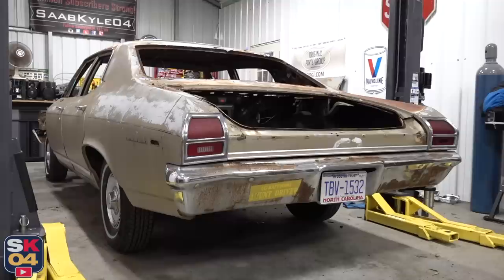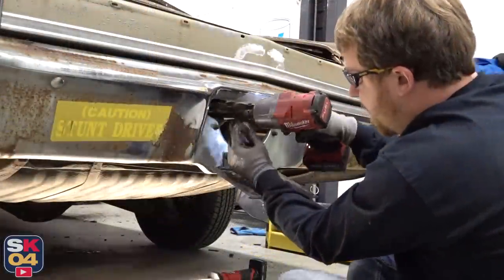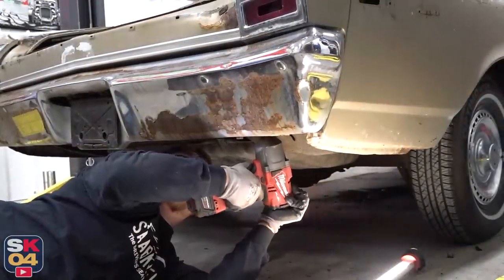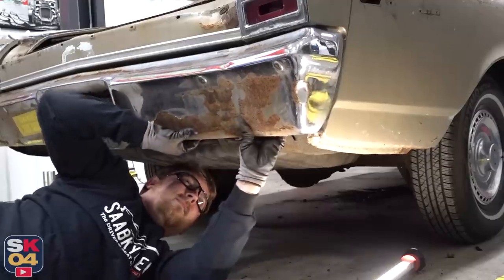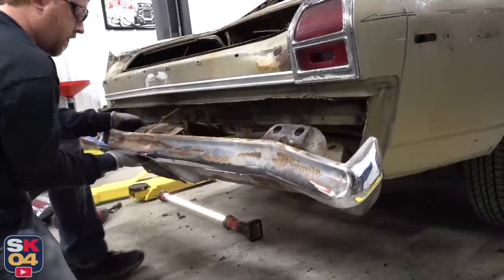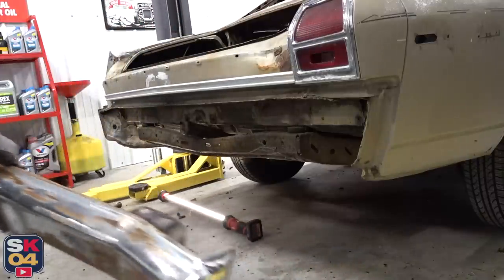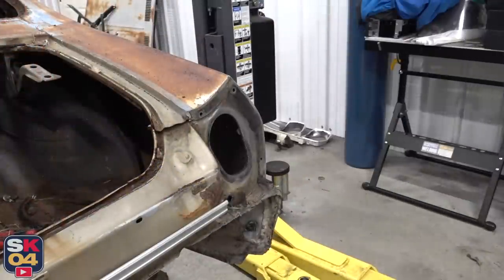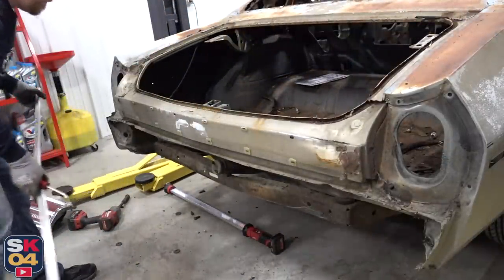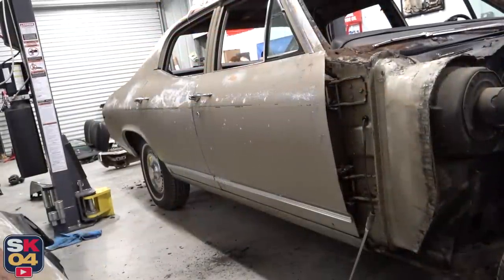It looks like the tail lamp buckets actually curl up underneath the rear bumper, so I think I'm going to have to pull the bumper off before I can get the buckets out. All right, everything back here is stripped — once I take off the doors and the side window trim, we'll be in good shape.